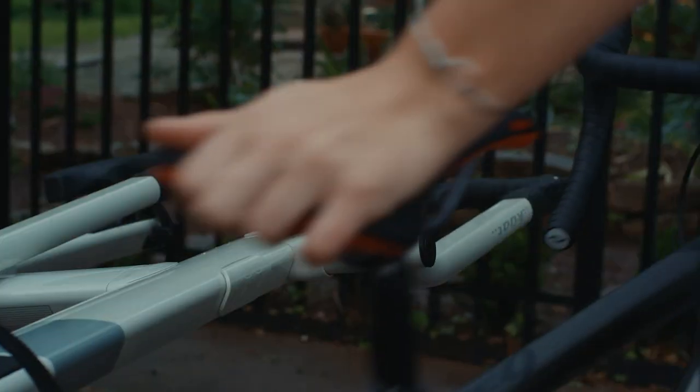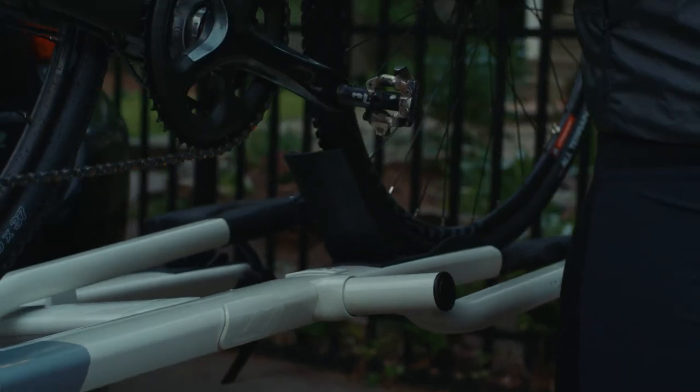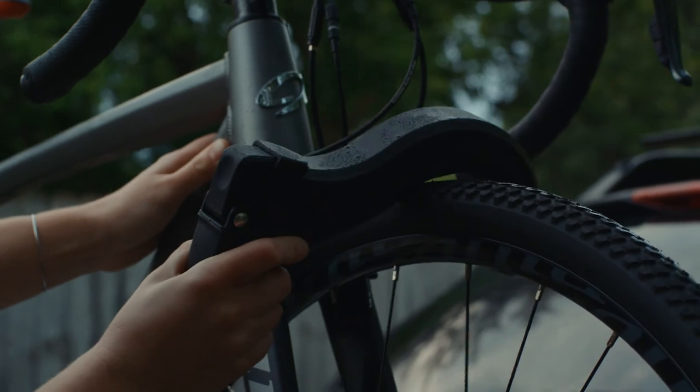Folding tire cradles create an abundance of clearance, while our foot-actuated pivot lever lets you bask in the glory of carrying a bike or eating a breakfast burrito. Front tire ratchet design with intuitive release.